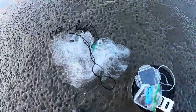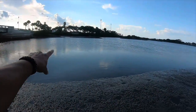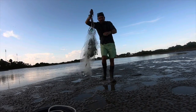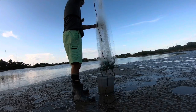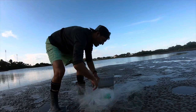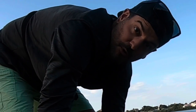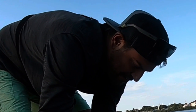We did bring our cast net. There is a bunch of bait running through here. That should be plenty. That's what we're trying to do. Sometimes they're going to slide through the net. Perfect bait size. And we're going for some bull reds today, or some trout, or some flounder.